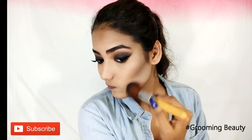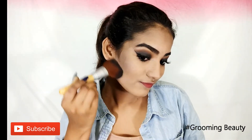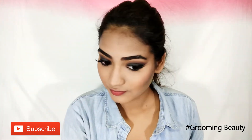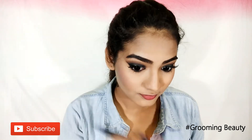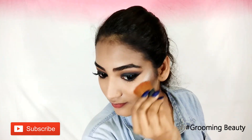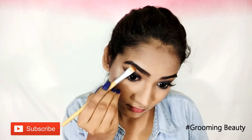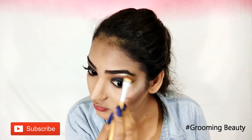Then I am dusting away excess powder. For blush I am using Inglot blush in shade 29, applying that onto the apples of my cheeks. Next I am applying highlighter on the tops of my cheekbones.